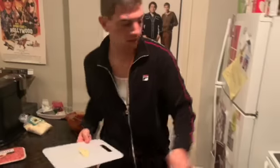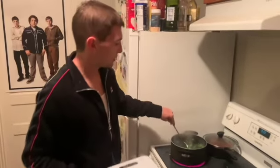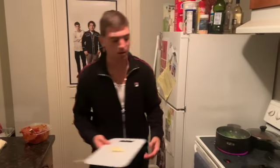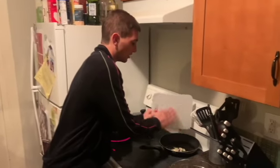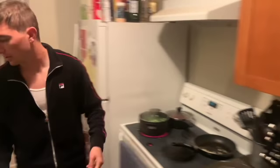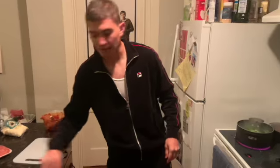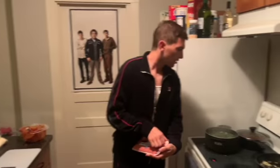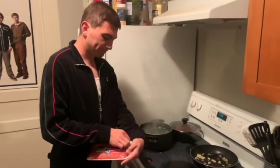Keep stirring your broccoli every now and then. I'll have it in for about five minutes or so. While that's going, go ahead and dump your garlic into a heated pan with some olive oil and get it nice and golden.